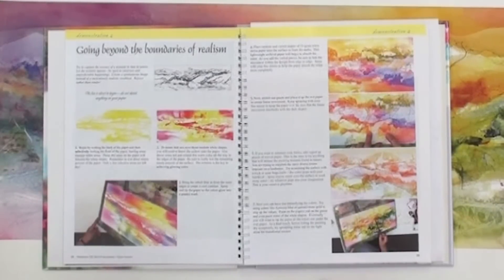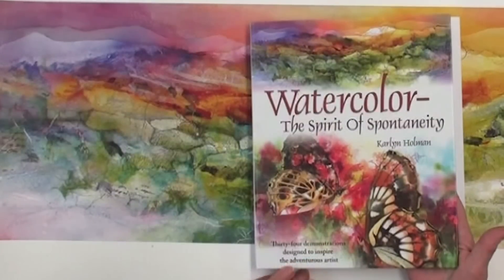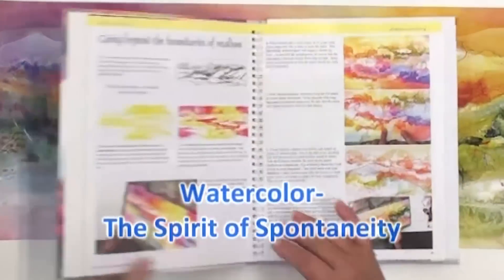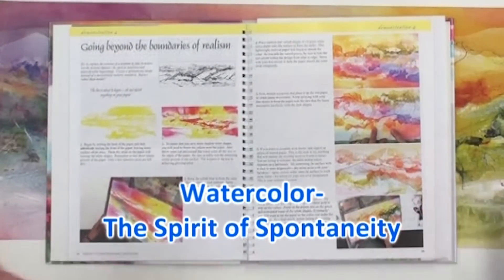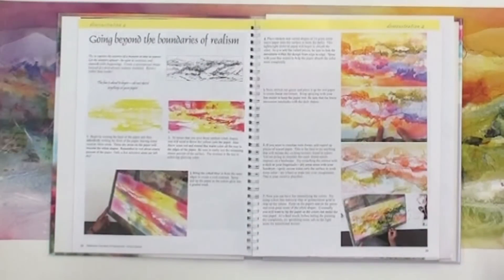I'm going to show you a lesson. It's similar to a lesson I did in my book, Watercolor the Spirit of Spontaneity. It starts out with this lesson that I call Going Beyond the Boundaries of Realism. That's just an exciting way to do this watercolor — we're not trying to capture a particular scene, we're just trying to capture the essence of a landscape.